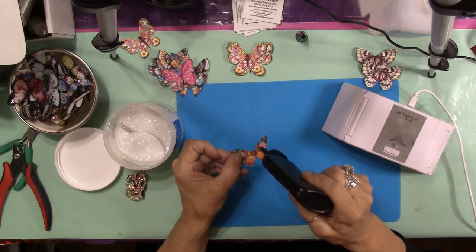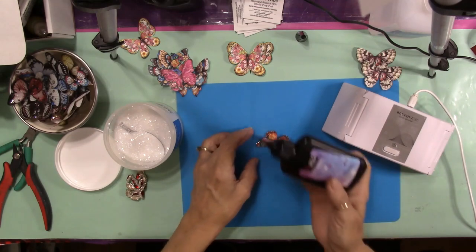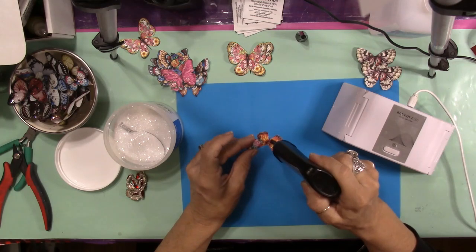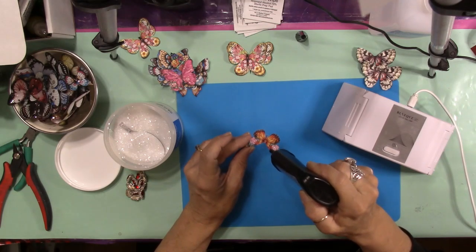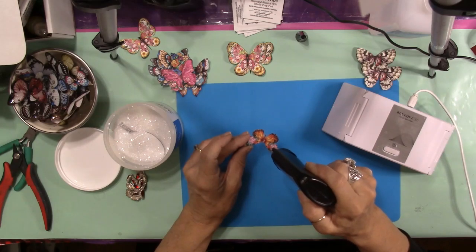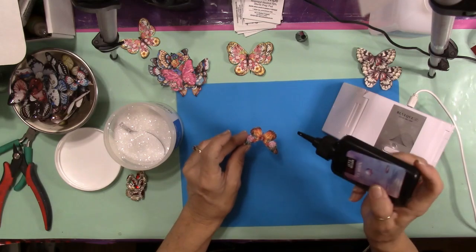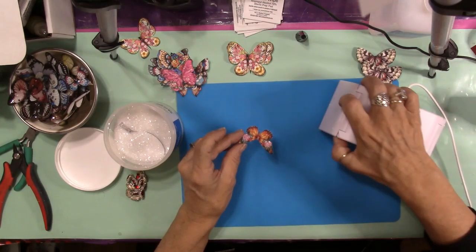I thought instead of putting these out in the sun today, I'll just use the lamp and show you with your own equipment. If you're going to work in the house, make sure you have a mask to wear over your face, over your mouth and nose. Resin does have chemicals in it, so you want to be careful — if you do this very often without protection you can end up with respiratory issues and you don't want that.